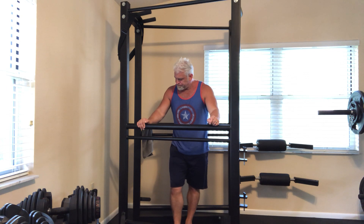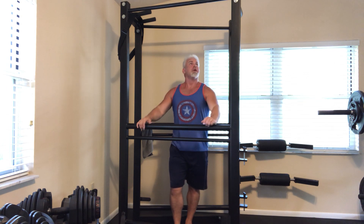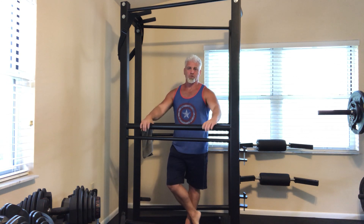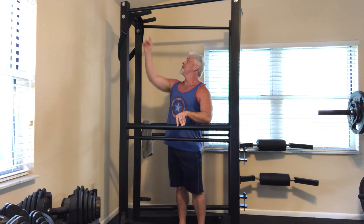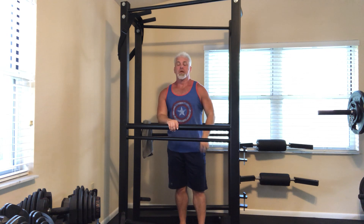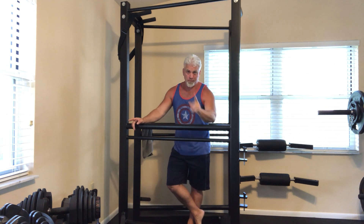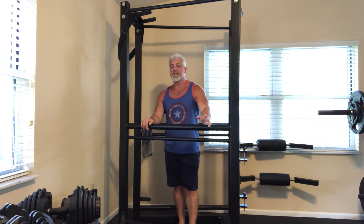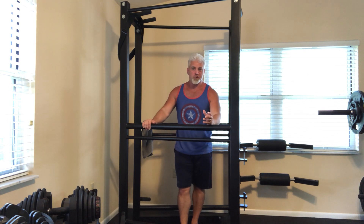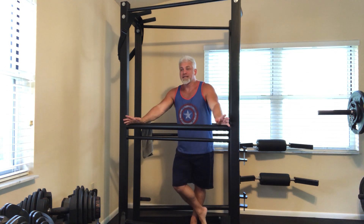Assembly is relatively straightforward. The sides are completely welded, but they attach at the back and front, at the top and at the bottom where the heel raise step is. A single person with a stepladder can put this together themselves, though it goes faster with two people. If disassembled, it will very easily fit through any standard doorway, so if you're moving it into a residential space or a personal training studio in an office space with only normal-sized doors, you'll still be able to get it in without any problem.